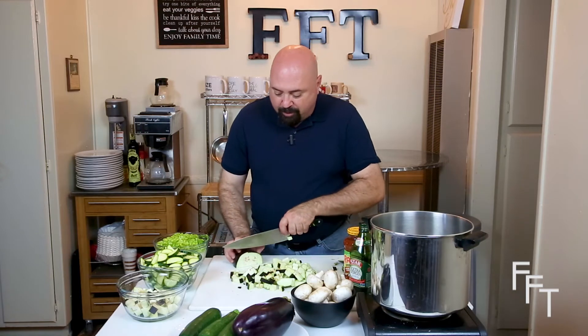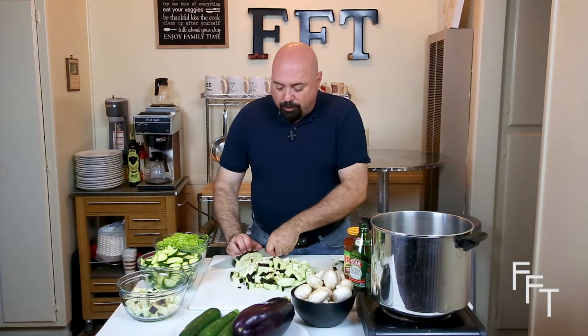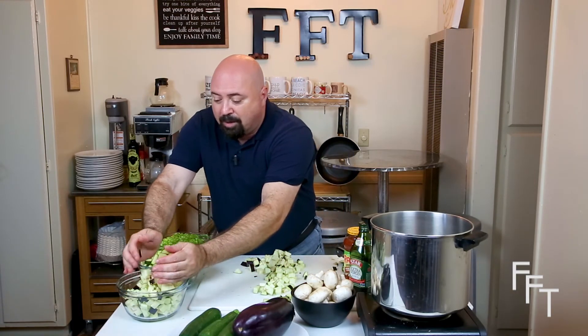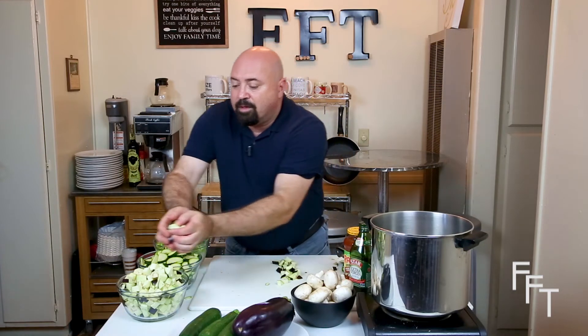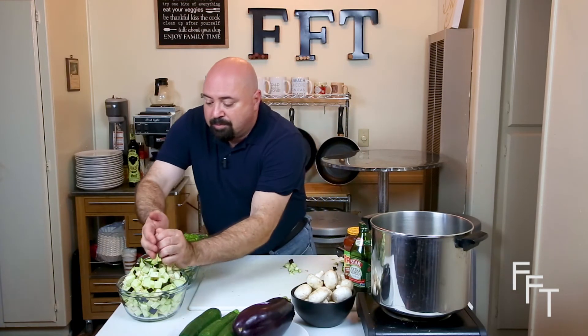Eggplant is part of the nightshade family, which also includes peppers and some other vegetables. If you have arthritis or joint pain, nightshade vegetables can sometimes cause it to flare up. Some people also have an allergy to eggplant. But in this dish, it slow cooks and a lot of the acid usually found in eggplant cooks out, becoming very mellow. So if you're not a fan of eggplant but don't have any allergies, give it a try and see if you react better to it.